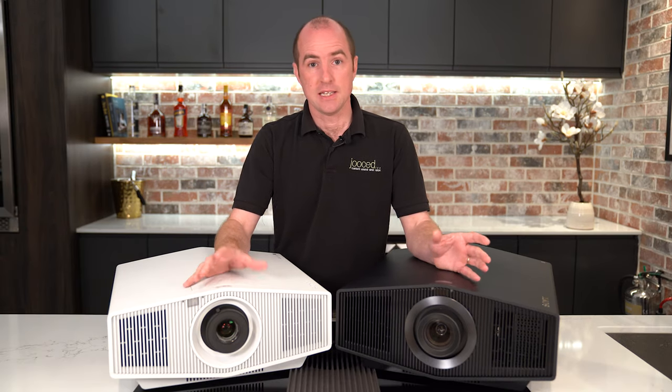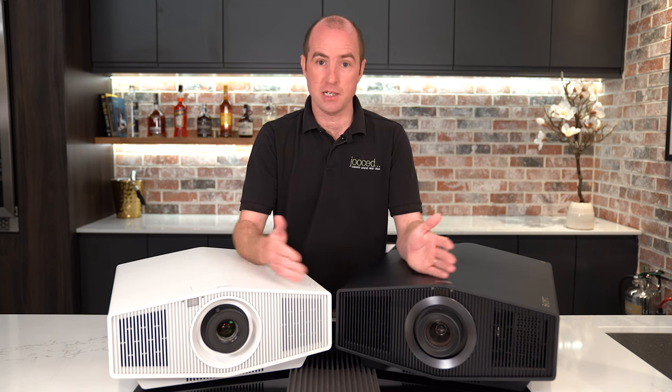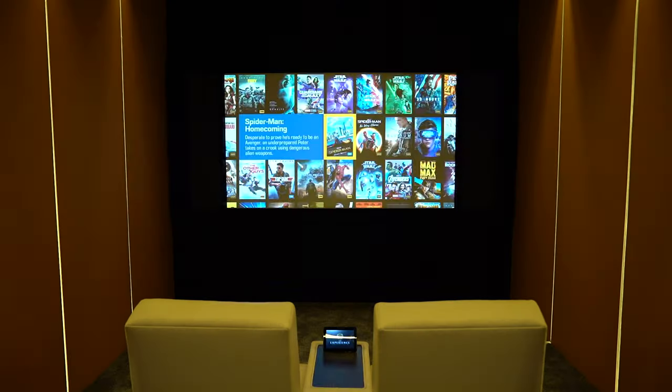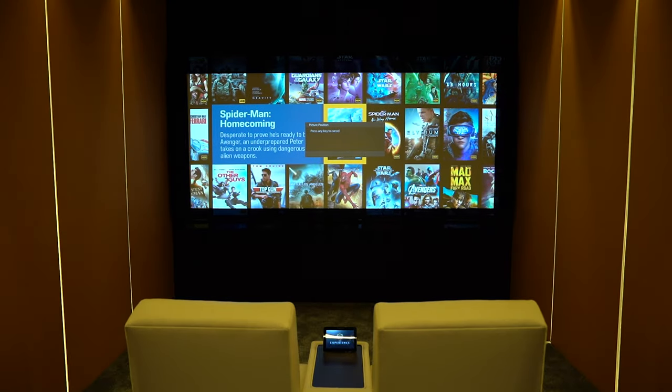There is a third option — the 6000ES projector sits between these two and most importantly offers motorized lens memory, which when paired with a horizontal masking screen means it will adapt to different screen sizes. Come on Sony, we want that projector in the UK.